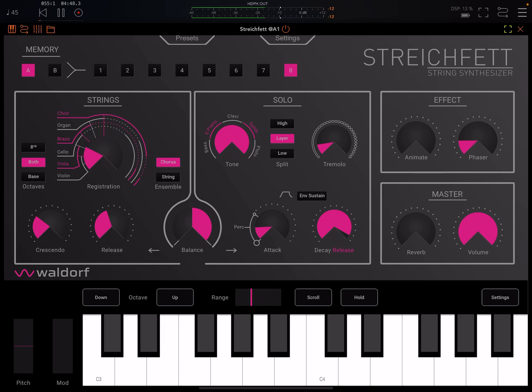We have decay and release. Let me turn on the sustain. So that'll be release if you have sustain on; otherwise it's the decay time. Now that changes the sound quite a lot.